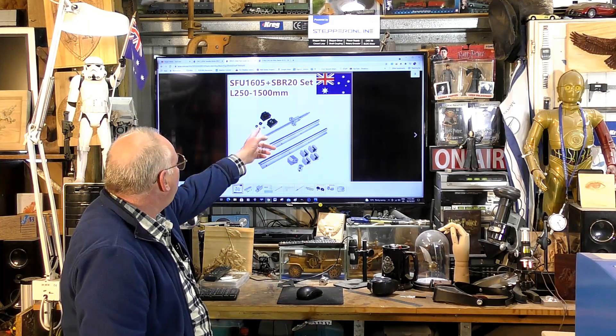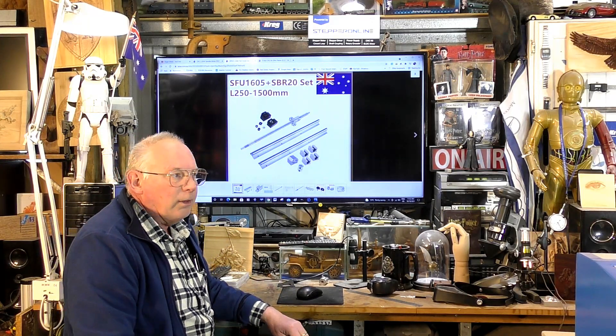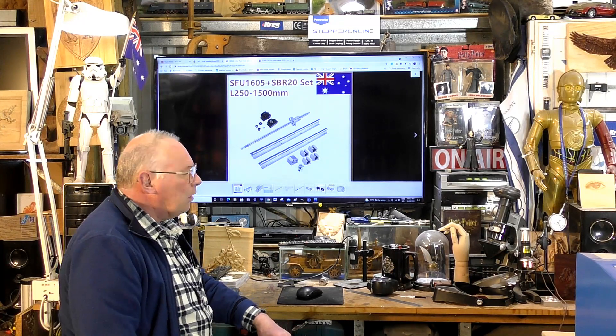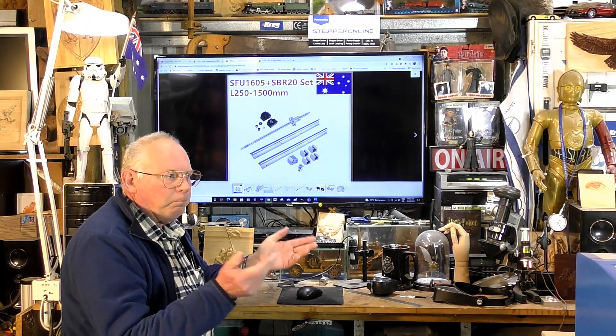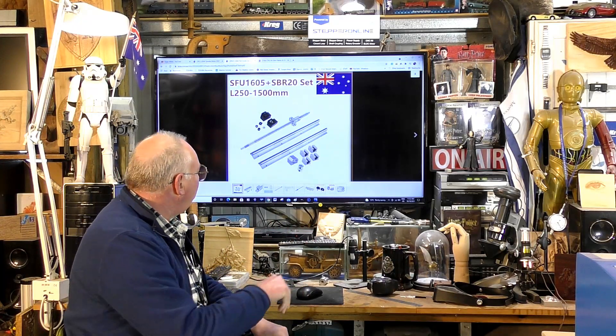I'm trying to use all Australian stock as well, but I am noticing that stock in Australia is running out a bit, whether it's to do with postal and freight problems — which it probably is.